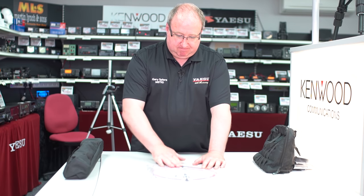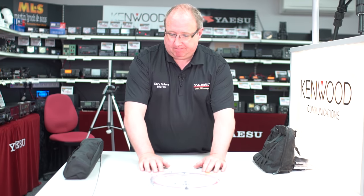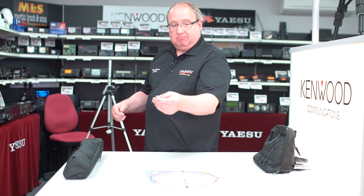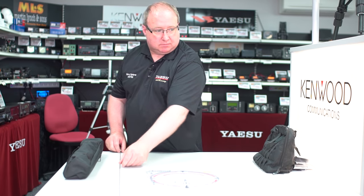Obviously it comes with a titanium whip antenna, which I won't unpack, but here's one I prepared earlier, and it gives you a springy little top.